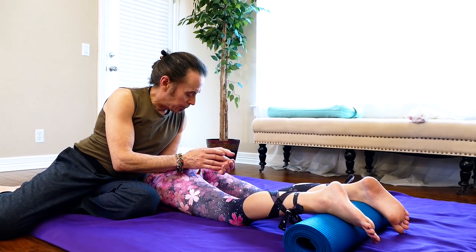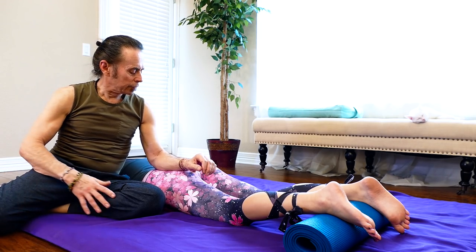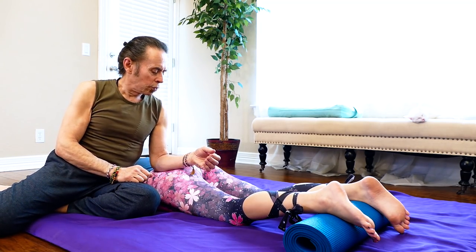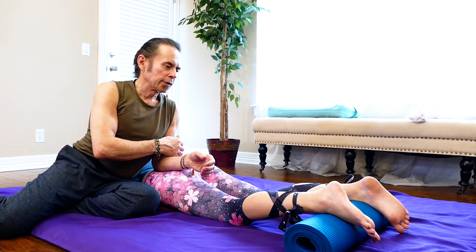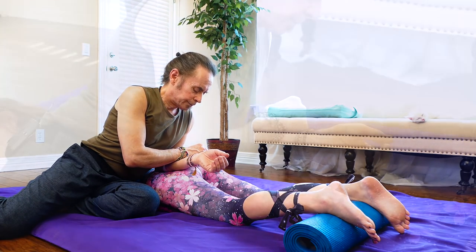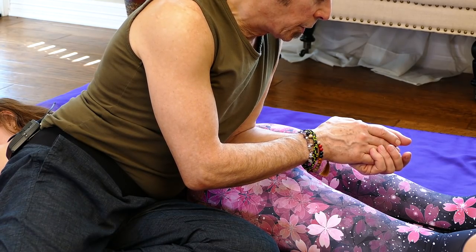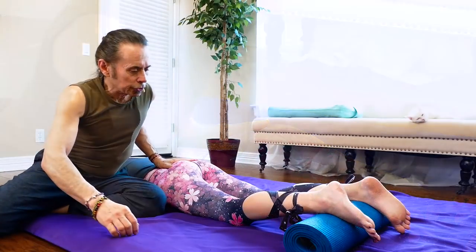This is something we do in Thai bodywork a lot — introducing a nice flat surface into the area and rather than leaning straight down, we bring towards the midline and roll our arms slightly. This creates some nice openness of the muscle away from the bony attachment. I maintain a right angle and just lean in, which allows sustained pressure more easily. If you start doing something and their body is too reactive, it's counterproductive to continue — you have to back up and find the most appropriate technique.